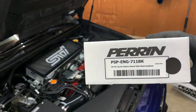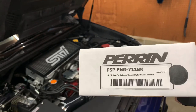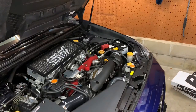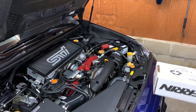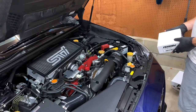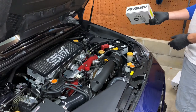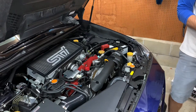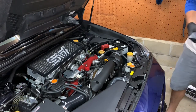Next up I'm going to do the oil cap swap — super simple, literally just take the old one off and put this one on. I don't really need to explain how to install it. If you don't know how to take an oil cap off, you probably shouldn't be working on your car yourself — no offense, that's totally fine. I'll just talk my way through the quality of it.